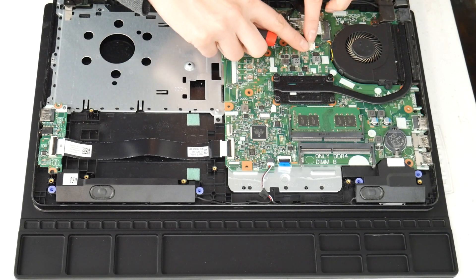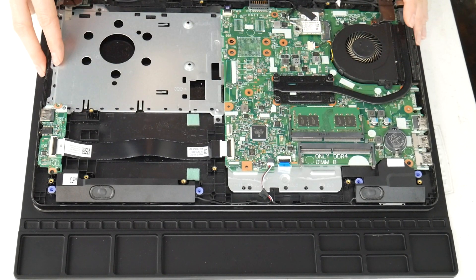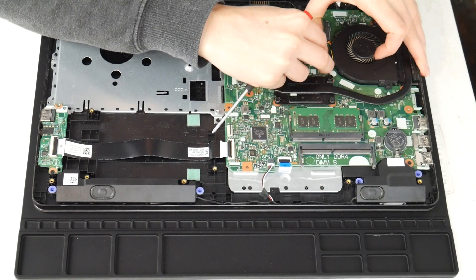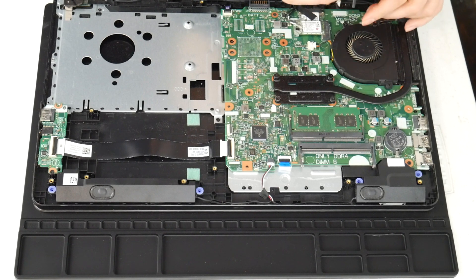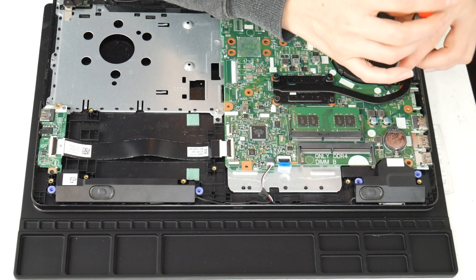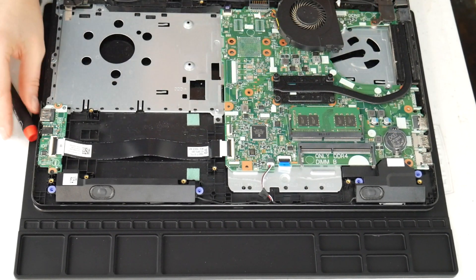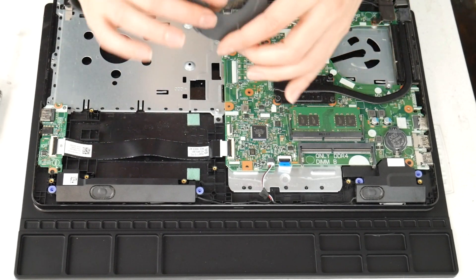Next I'm going to show you how to clean your fan — this is another big reason why people have issues with their computer overheating. I'm going to unplug it and then take the two screws and undo it. I'm going to take a high pressure air cannon — you could also use a hair blow dryer or a can of compressed air. I've included the can of compressed air and the air cannon down below.